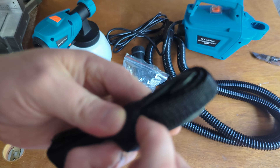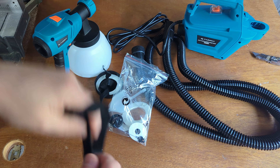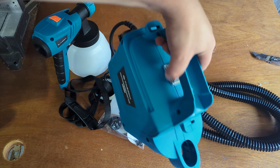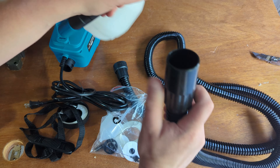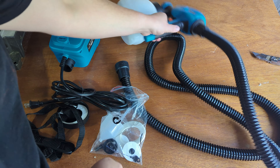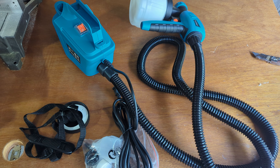Finally, it comes with a carrying strap — pretty sweet. If you're doing a big job, that allows you to carry this floor-mounted unit as needed. The two pieces slide together nicely so you can store it well. To get everything assembled, the air hose is compression-fit on the back and clicks into place with a twist, so that has everything together.